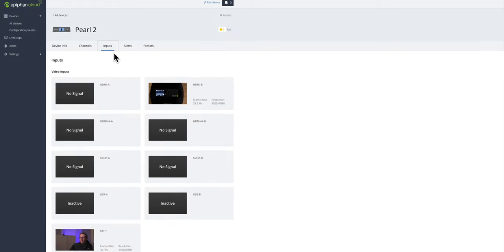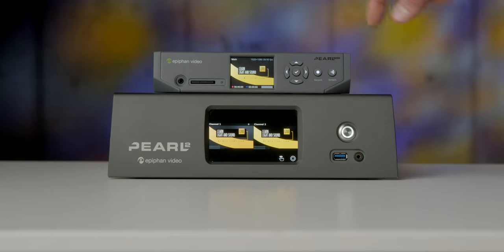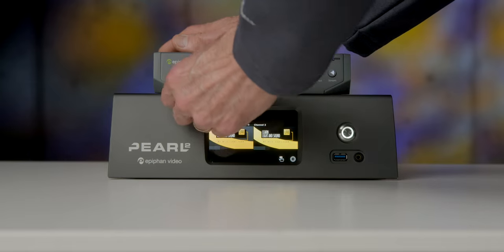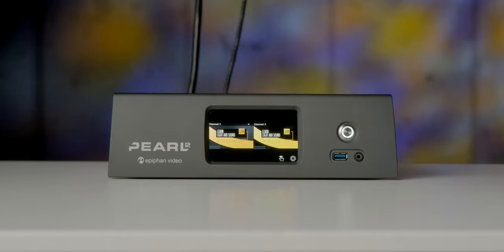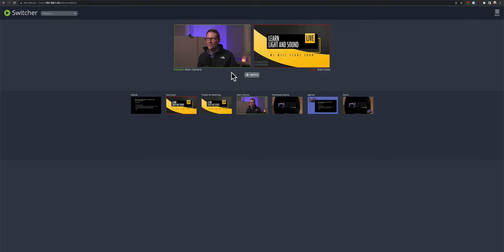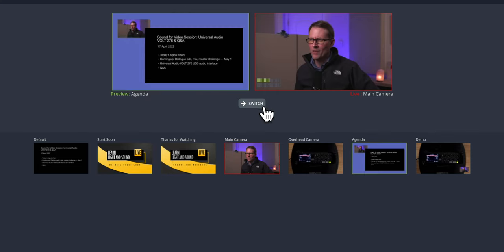For example, if I've got an executive who works at a remote office or from home and needs to contribute to a live stream regularly, I can send that executive a camera, a microphone, some lighting, and a Pearl Nano. The Pearl Nano is the smaller sibling of the Pearl 2 — it has fewer inputs but all the same features. It can send an SRT stream to the Pearl 2 at headquarters, and I can control that Pearl Nano remotely from anywhere in the world and even live switch it as well.